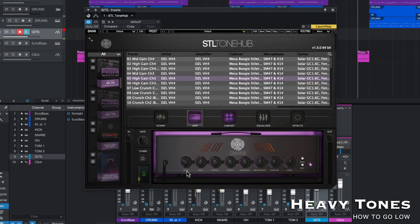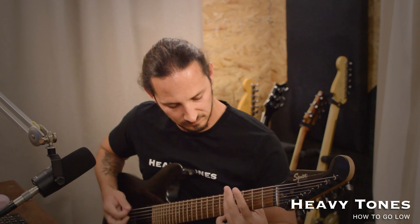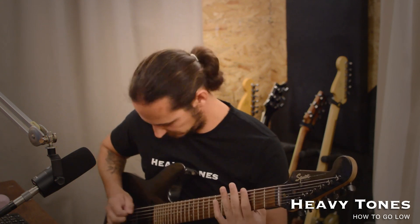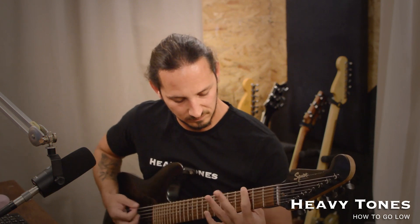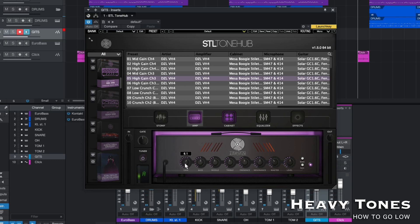Now I'm just going to beef up the gain and play it back, and you'll hear how a lot more gain really isn't helping. It sounds okay, but really, just pulling back that gain is going to make all the difference when going low. Pulling it back even more. So there you go with drop A.